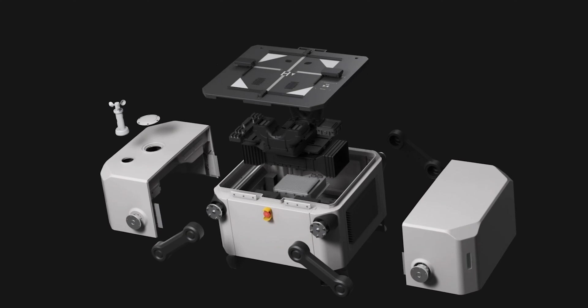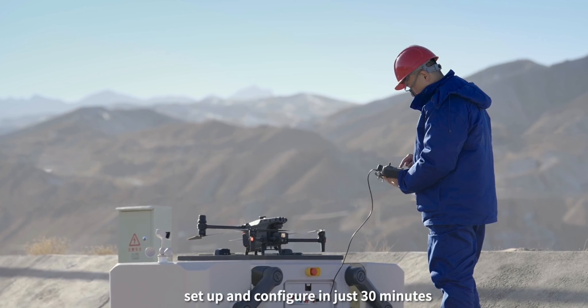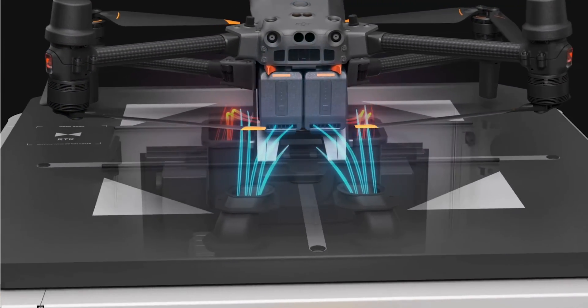The setup does require ground fixation, access to power and internet, and a quick configuration from the DJI RC Plus remote controller. Don't worry about power going out because the DJI Dock has a built-in backup battery that will power itself for five hours.